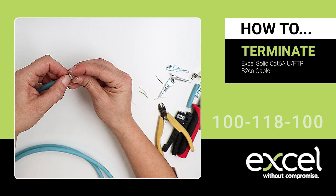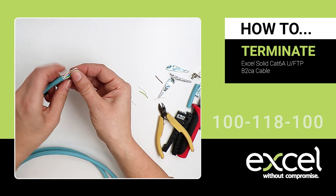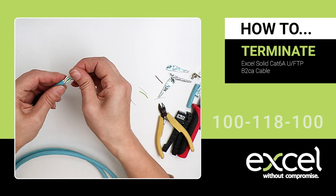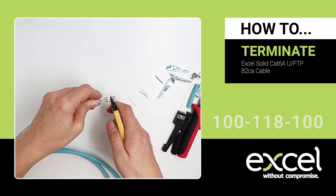Insert the wires into the wire manager according to T568B. Trim the excess wires with the side cutters.